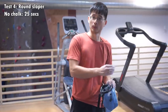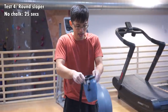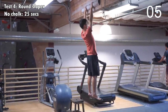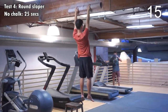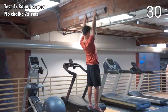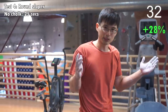I'll be hanging on the sloper with chalk and see how long I can hang on to it, making sure I get the chalk on my entire hand. Based on my intuition, this chalk should do wonders on the sloper. I feel like I could have hung a bit longer if I didn't hang on the 20mm first — but same sequence, so fair comparison.